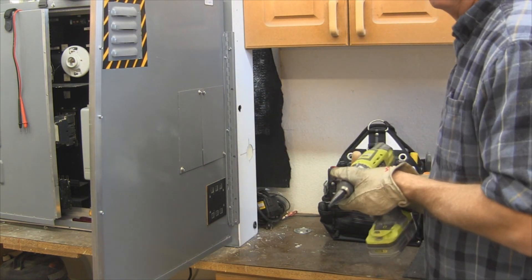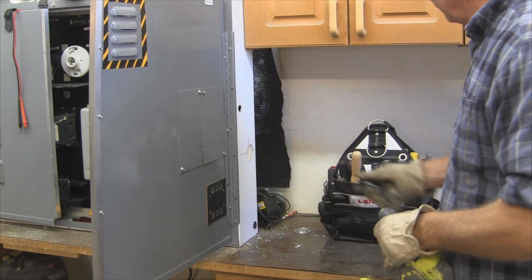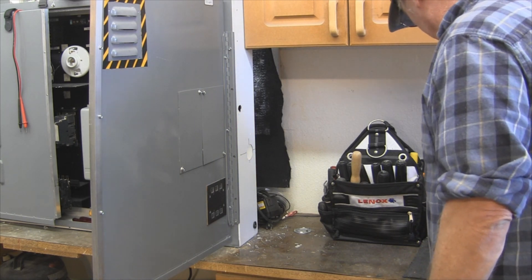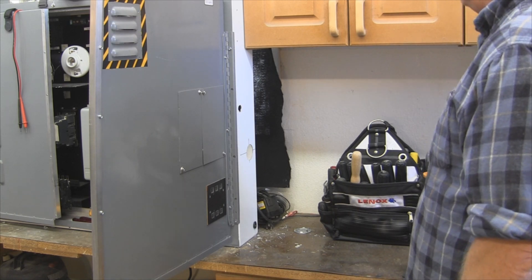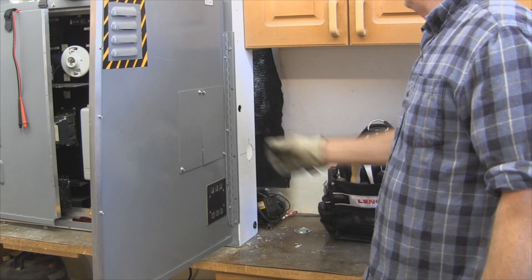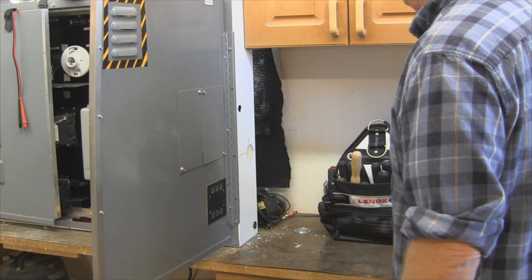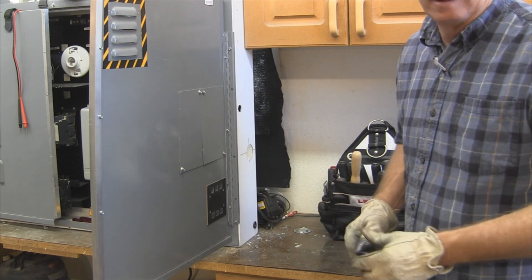Now I'm not sure if you could see that or not, but there were tons of metal shavings that come out of there. They're extremely hot. And knowing full well that we're not supposed to drill into a live panel, this is one I like because it's quick and easy, and something I can carry around in my pouch. That's a typical half-inch hole for a connector — it's actually seven-eighths.